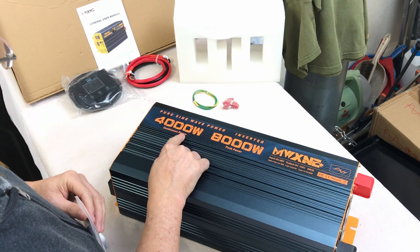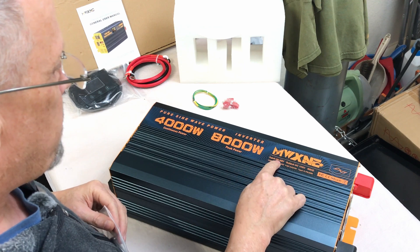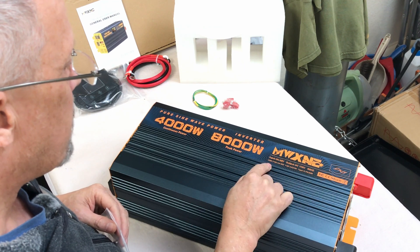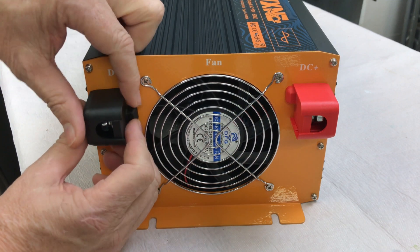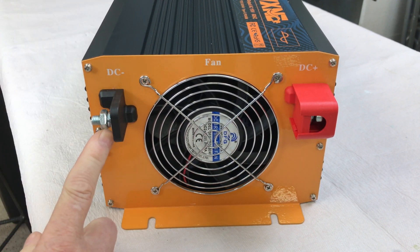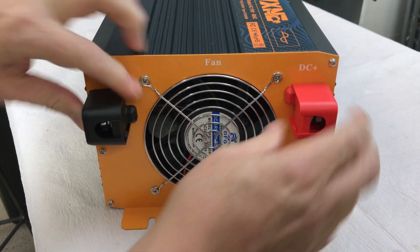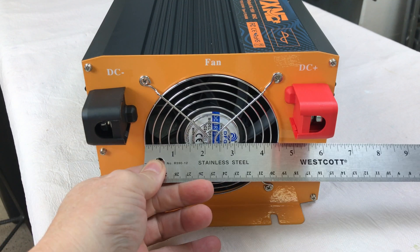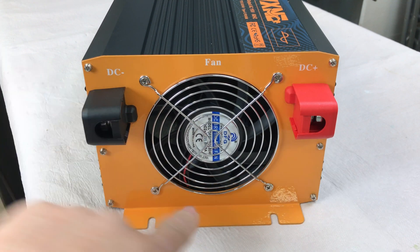4,000 watt continuous power, 8,000 watts peak power, input 48 volts, AC 110 volts at 60 hertz. On the back of the inverter we've got the DC positive and negative connections with some nice plastic caps to cover those up, and a huge cooling fan in the center — looks like about a four and a half inch cooling fan. That's just massive.